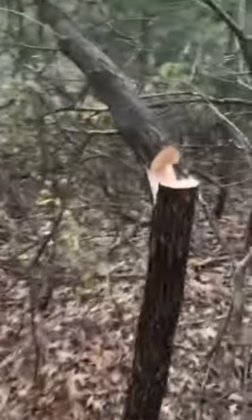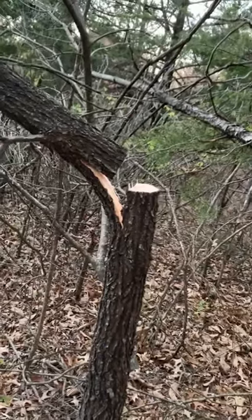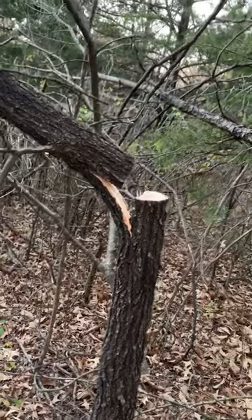Another hinge cut right there on an oak. This one here is about perfect. You cut through and you leave 30 percent or so and you just push the tree over.